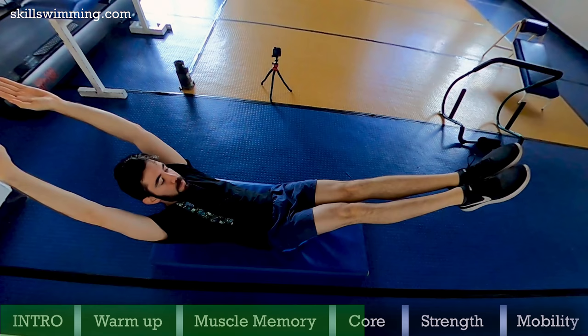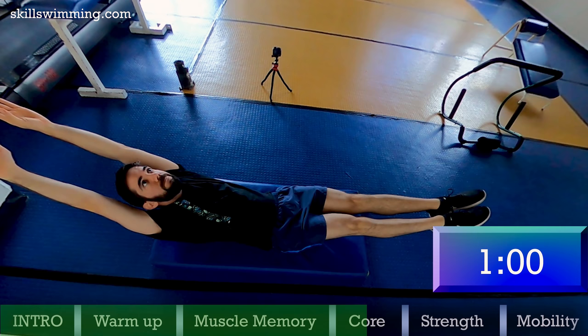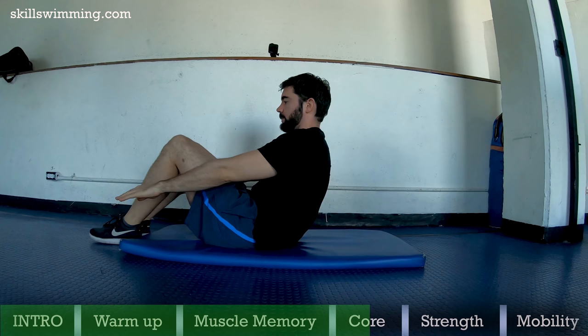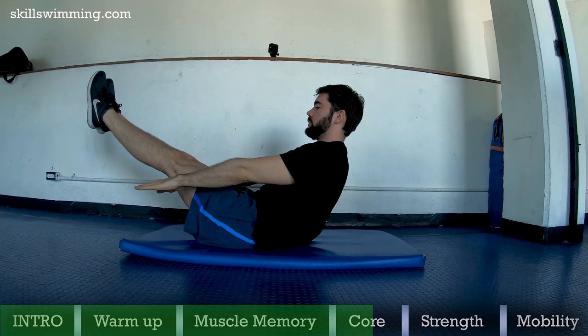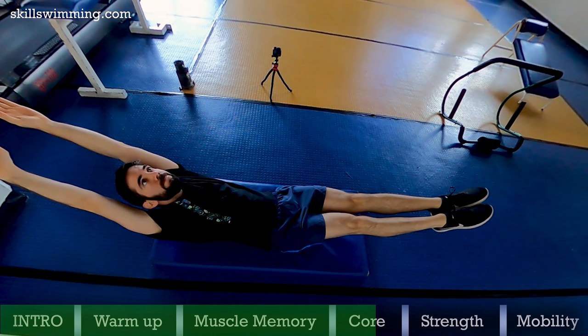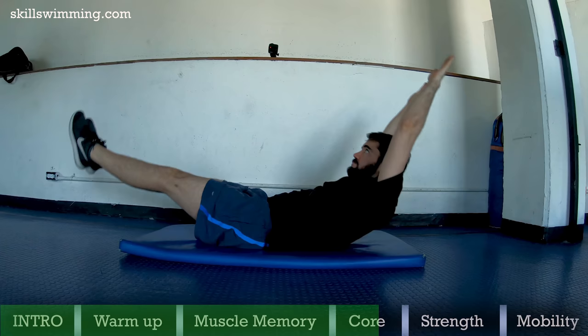Hollow rock progression: the goal is to hold this hollow rock position for a minute. But if you can't, try to do this progression. First, do a sit up hold position for 30 seconds. The next phase would be to do it with your legs extended. And if that becomes too easy, do a full hollow rock. And if that becomes easy, do a rocking hollow rock. Always try to keep your lower back on the floor.